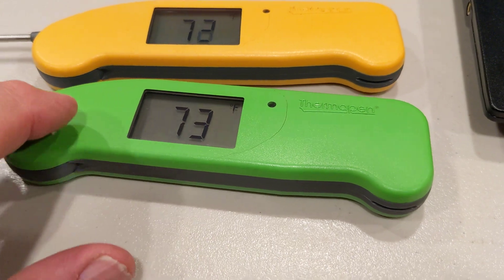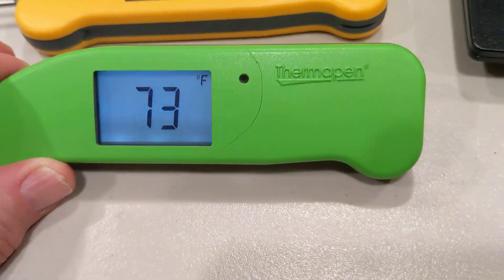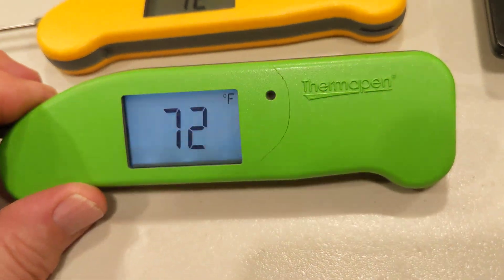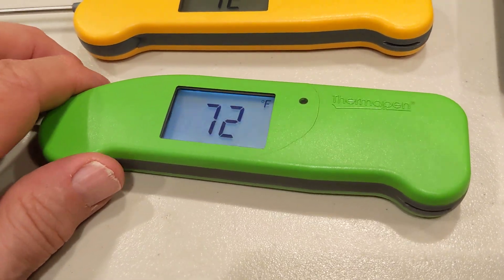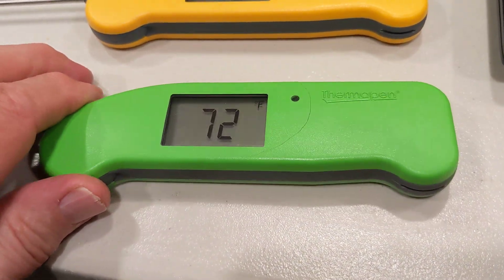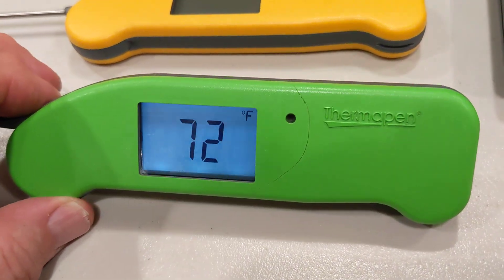One day I noticed a crack on this green one and I thought, oh no, I must have dropped it or something. I did drop one of my dots — my other videos are about fixing my dot because I stressed the port where the probe plugs in. So I thought, well, maybe I dropped it. I don't remember dropping it, but it's got a crack.